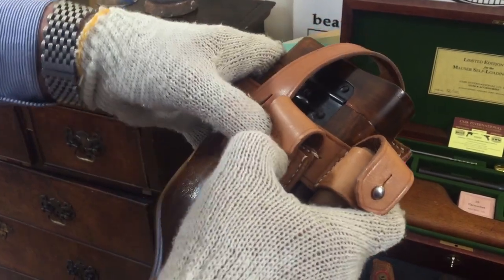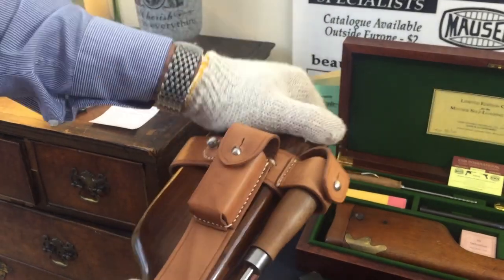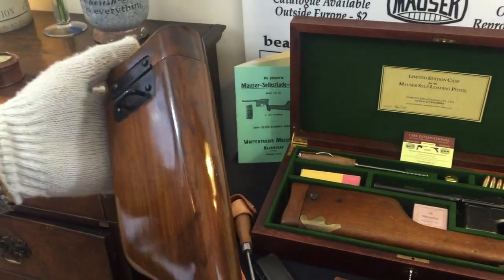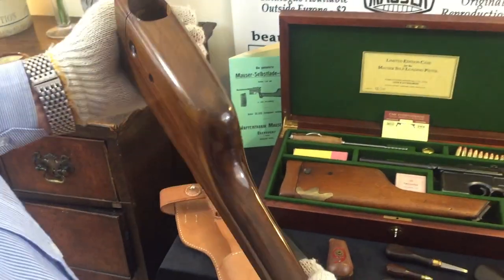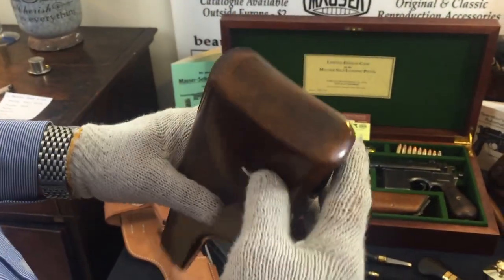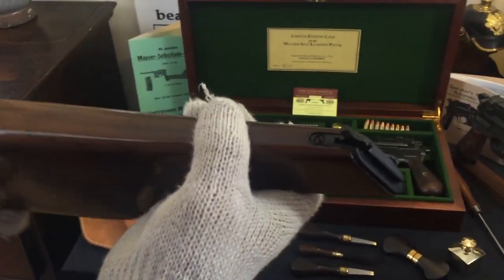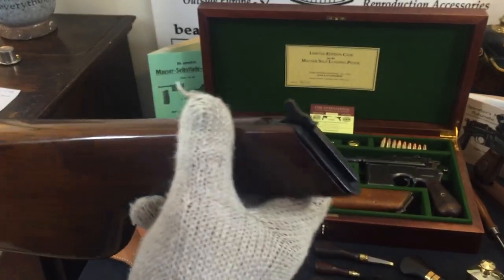This is a particularly nice example of a walnut stock — a C96 small ring hammer. We do also have some cone hammer stocks as well. This one has been oiled, and we do have a varnished first version as well. Note the rust blued hinge plate with the lanyard bridge, the stock iron and attaching iron — all rust blued.